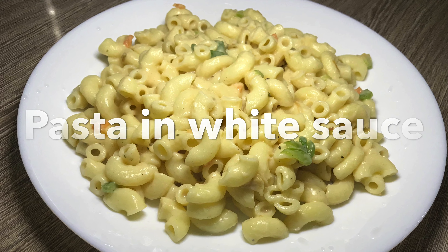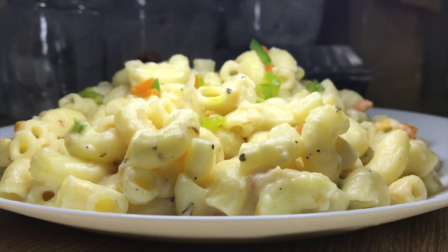In this video, I am going to share a new pasta recipe, and we will try a new variety of pasta in white sauce.